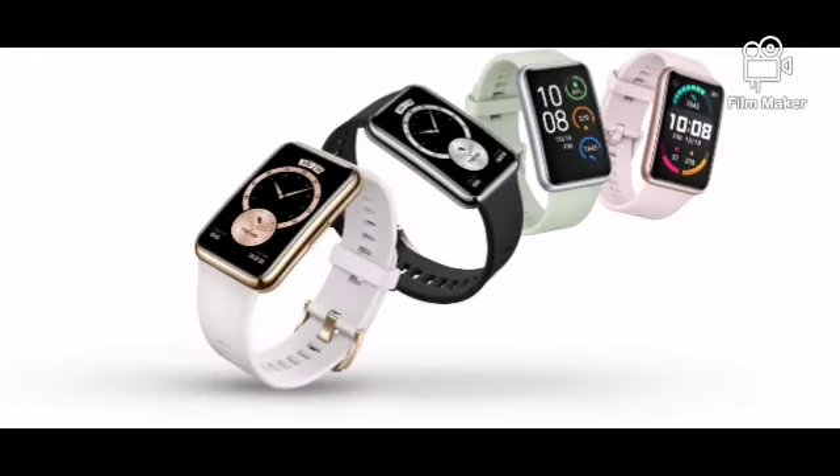Watch Fit can also be used as a fitness tracker. It supports 96 workout modes with fitness coaching to teach how to do certain exercises. Watch Fit is affordable and yet has functions found in much more expensive smartwatches.